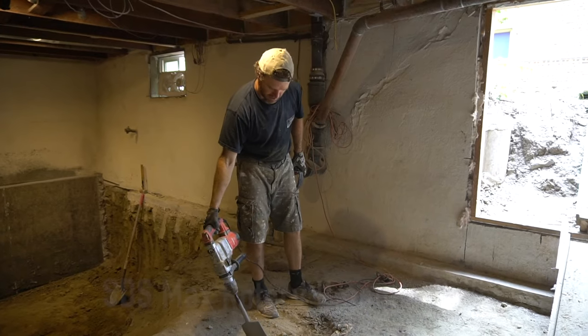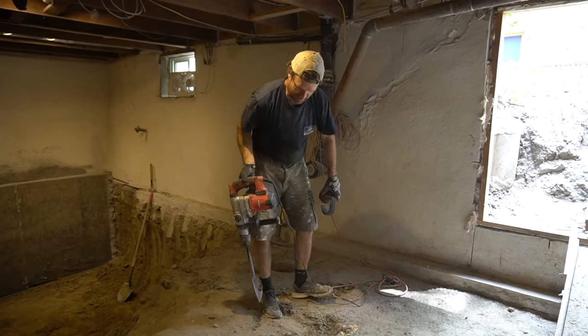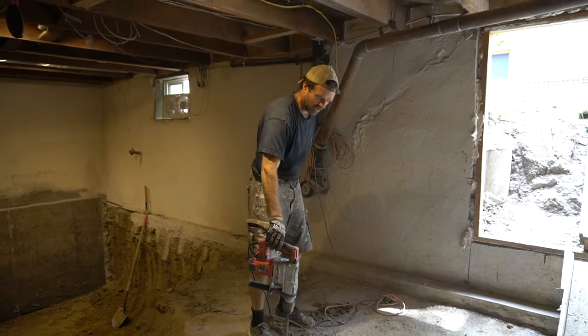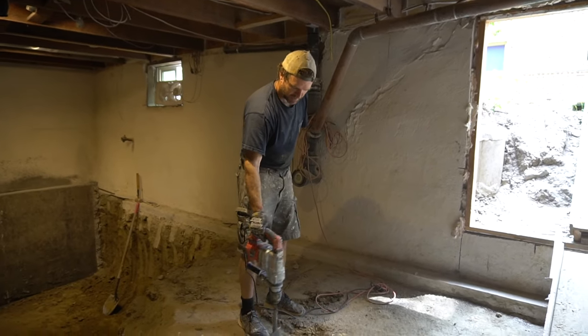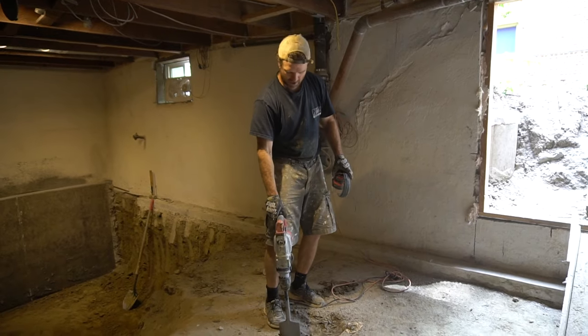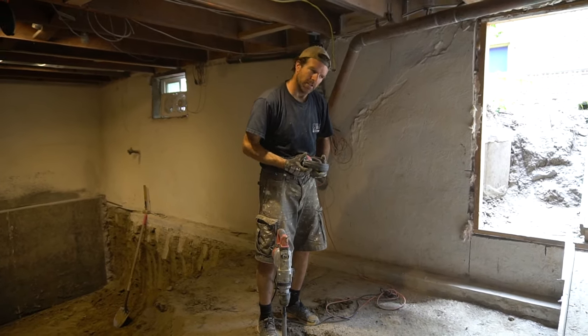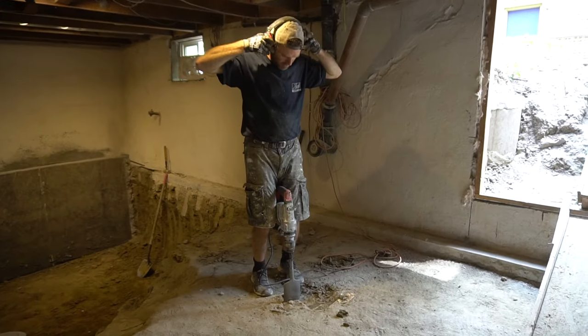It's a rotary hammer drill with an SDS max shank, and I bought this shovel bit for it from Amazon. These can be five hundred to six hundred dollars for the brand names, but I got this one at Harbor Freight for a hundred and fifty bucks. So far it's moved probably about thirty tons of dirt. Here we go.